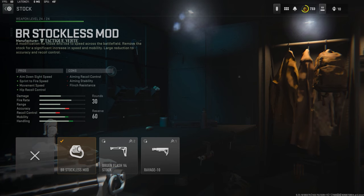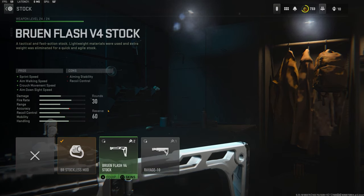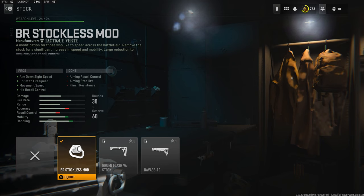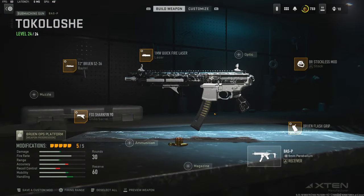On the stock I'm using the BR Stockless Mod for aim down sight speed, sprint to fire speed, movement speed, and hip recoil control. Out of all the stocks this is probably the better one to go with because it gives you a lot of movement speed. You could go with the Bruin Flash V4 stock — it gives you sprint speed — but honestly the Stockless Mod is a lot better.